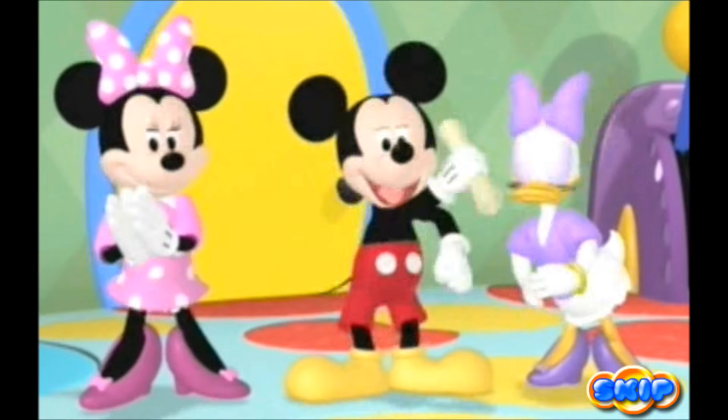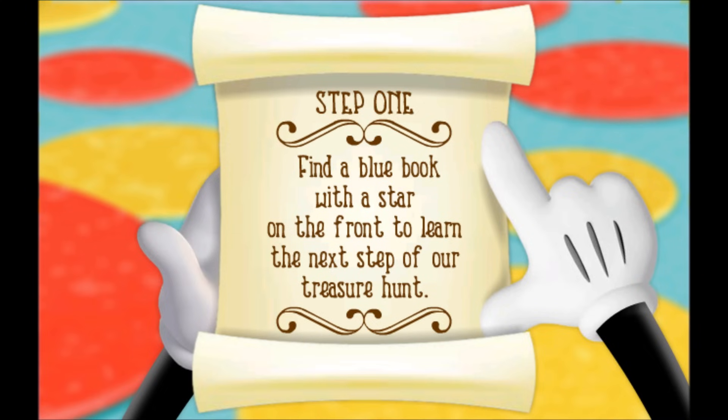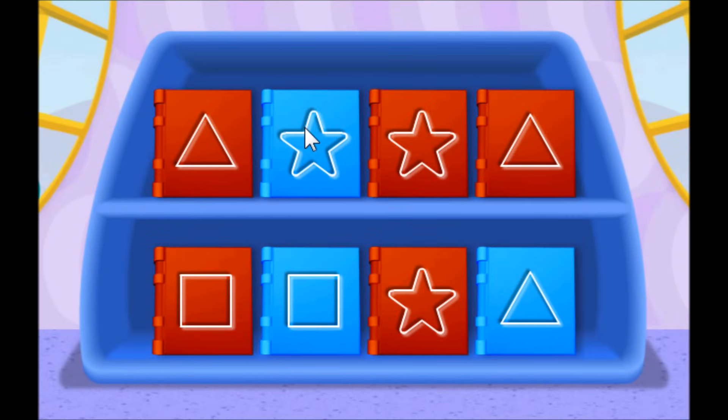You will? Hot dog! Step one: find a blue book with a star on the front to learn the next step of our treasure hunt. Come on, let's go to the Clubhouse Library to find the book we need.